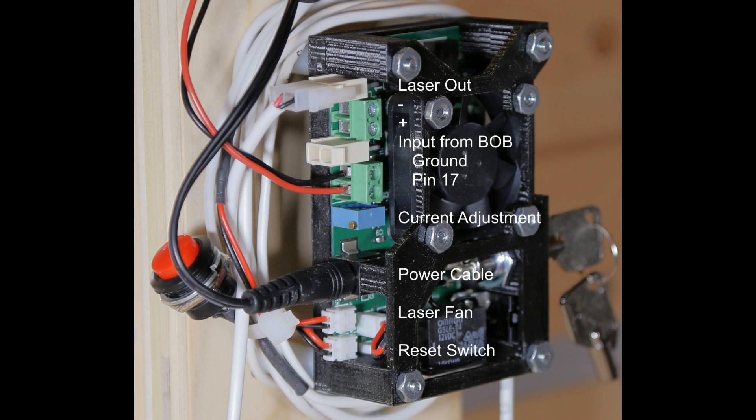That little blue box with the screw in it is the current adjustment — the potentiometer. You'll take a very small, fine screwdriver and turn that screw to the right or left to adjust the current, and using your multimeter you'll see what the adjustments result in.